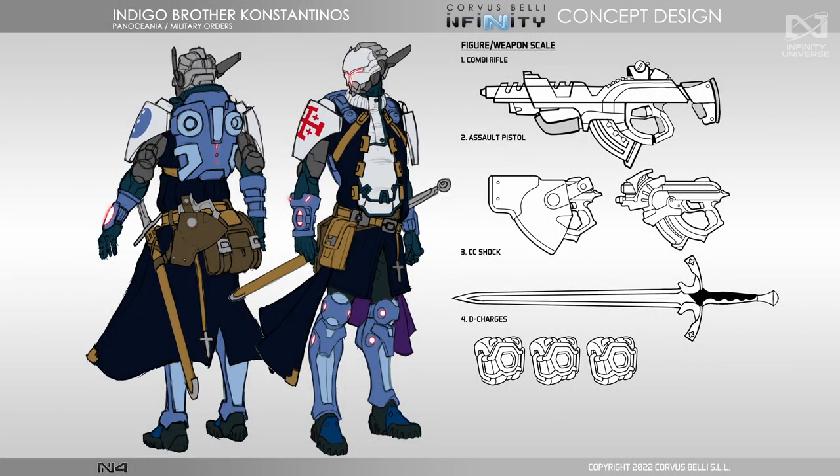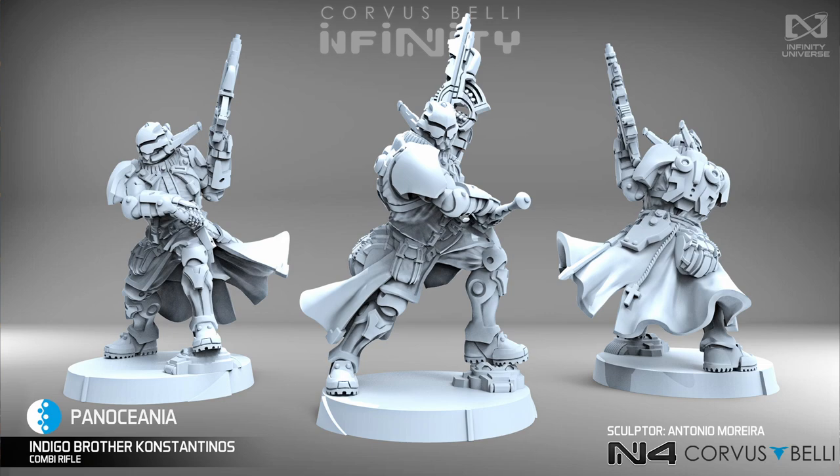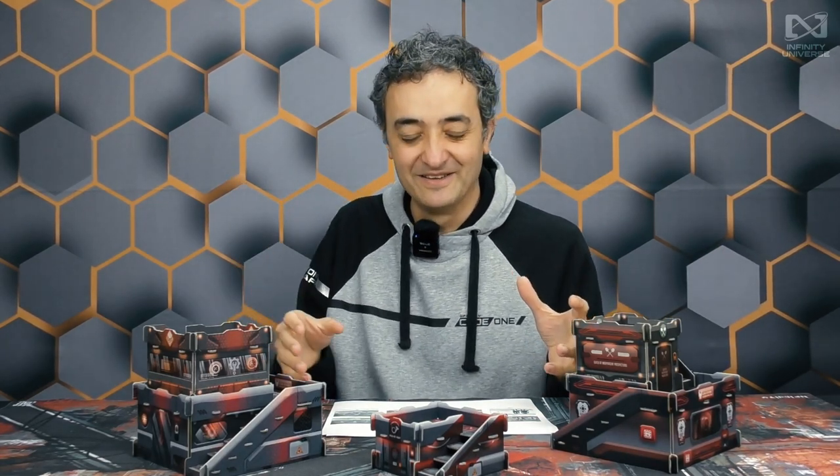And finally the enemy, because Dire Force boxes usually feature confronting enemies. This is Constantinos — Indigo Brother Constantinos from the Military Orders is coming back in a Dire Force box against Bakunin. So this is obviously the Nomad religious faction against the PanO religious faction. We have a new figure for Constantinos as a specialist, which is very useful. This is the new 3D model — looks lovely. For those of you who play Military Orders, we hate you now, because Bakunin is the new thing and it's coming for the throne of the religious factions in Infinity.